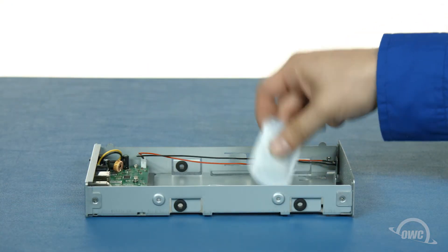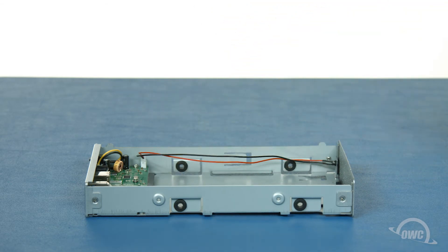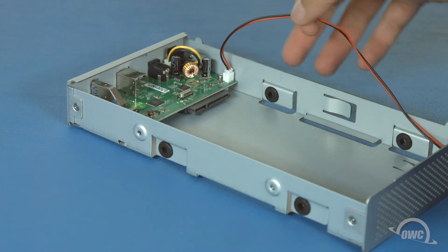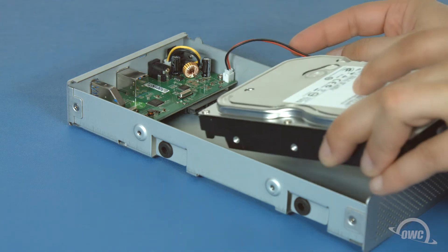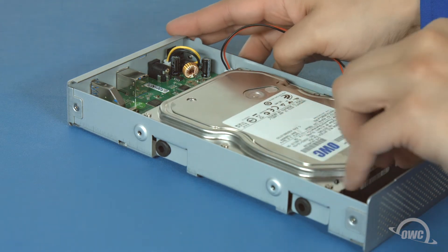Inside, there will be a packet of silica gel, which we won't need, and a small bag of screws for the drive. The connector in the Elite lines up with the connectors on the drive. Move the wire for the activity light out of the way, then set the drive into the chassis so that the connectors line up and slide the drive into place.